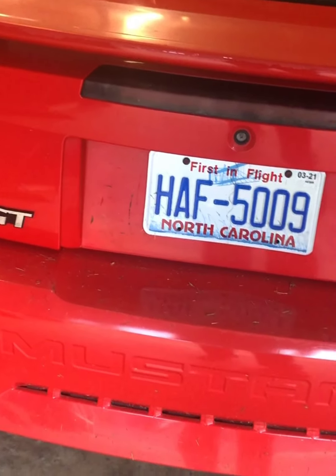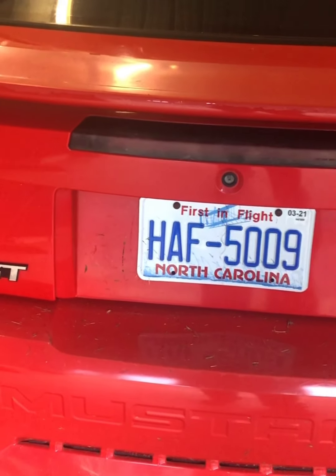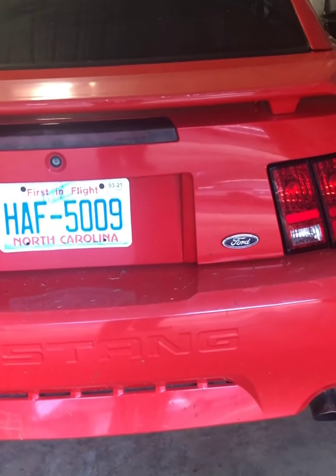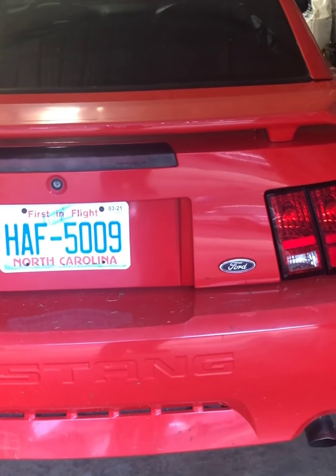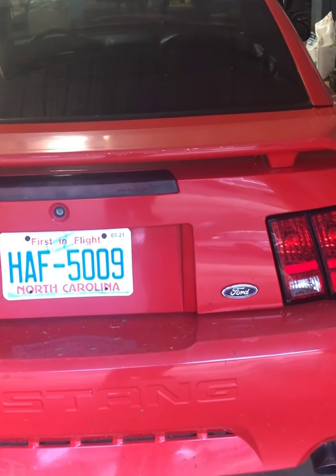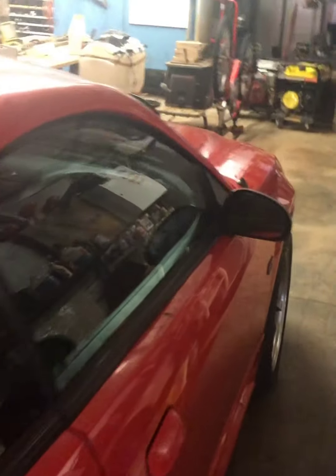So anyway, I got the old two-valve 2001 GT, 4.6 liter modular dual overhead cam V8, pumping out a claimed factory horsepower of 260.